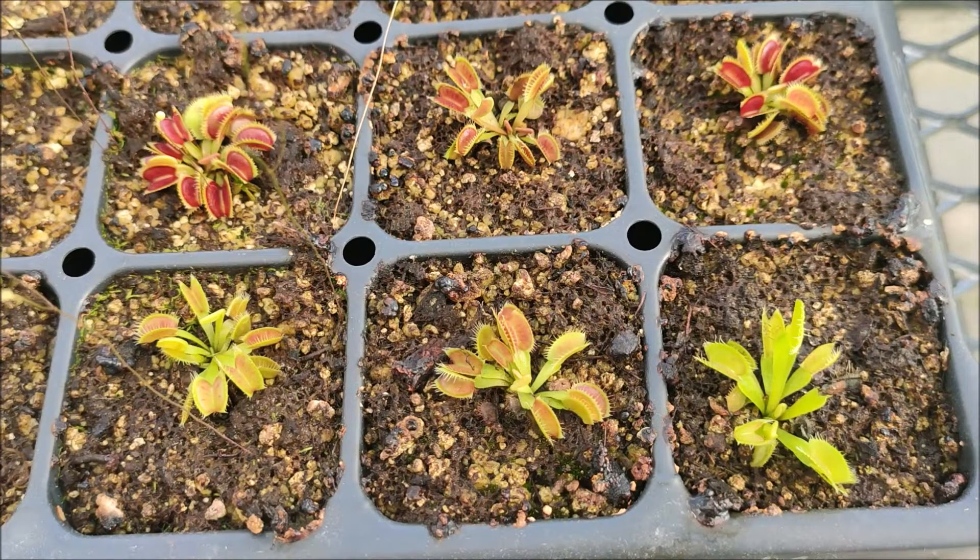These are some of my seedlings from last year. These are Maroon Monster by Dracula. As you can see they're a little bit big but not big enough to eat a large insect like a housefly.